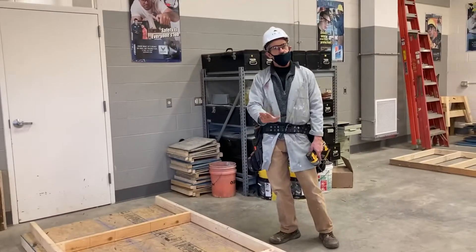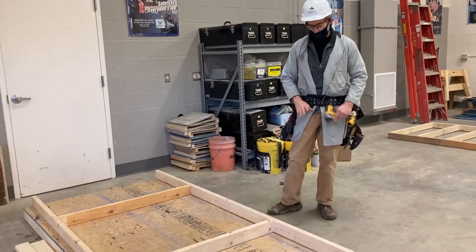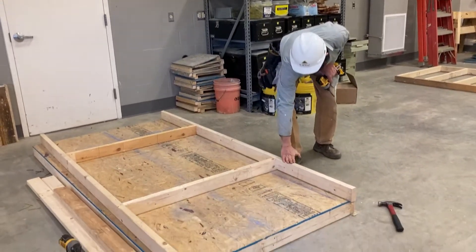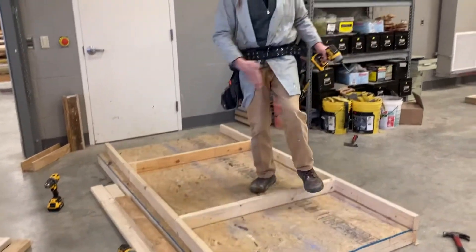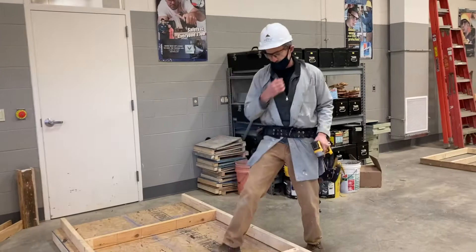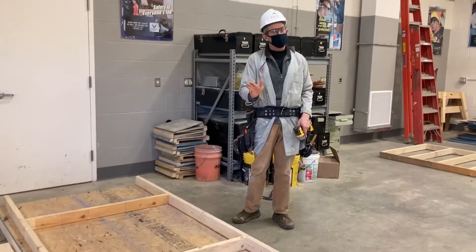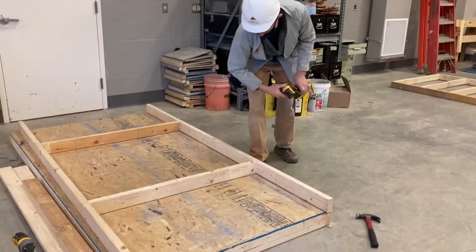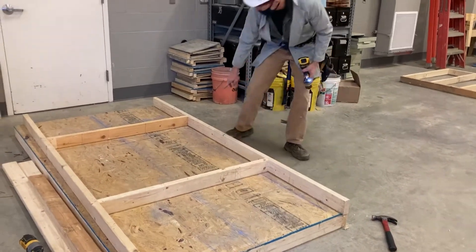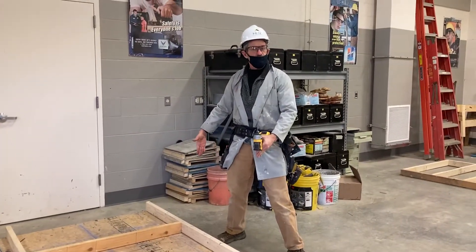The next thing is we're going to actually start building our wall, and these guys are in the process of building their wall. They've got their bottom plate and their top plate. Our walls are really short because we're building really small houses, but the concept is always the same. They calculated their stud height and it was 43 and a half inches. They started installing their studs — the first studs they installed were their king studs, which are the full height studs beside the door.